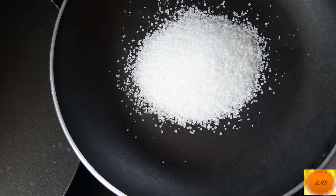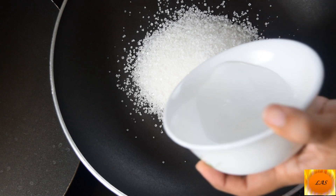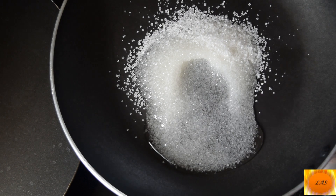Perfect pan. Pour the sugar into the hot oil. Pour 2 tbsp of Domaine. I'm going to add sugar in here.